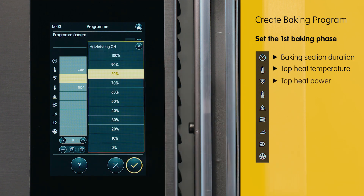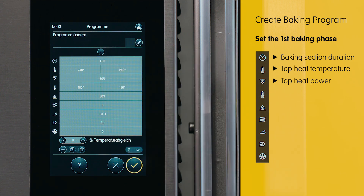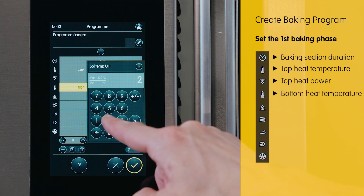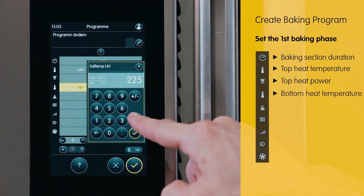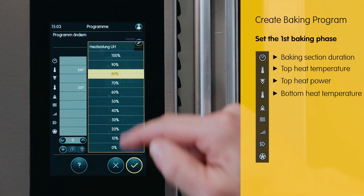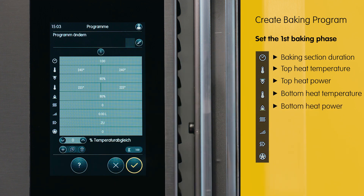We want to heat the upper heat to 240 degrees at 80%. For the bottom heat, we set it to 225 degrees at the beginning and end of the baking phase, and here we also choose the heating power at 80%. 80% guarantees a consistent, satisfactory baking outcome.